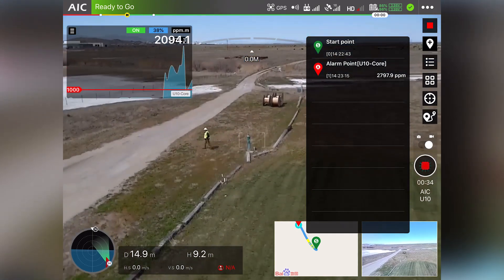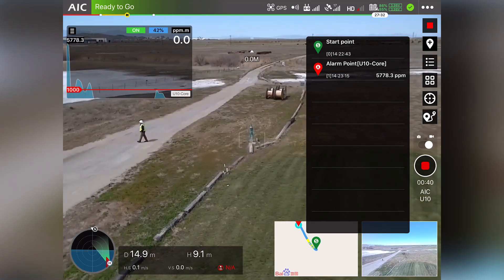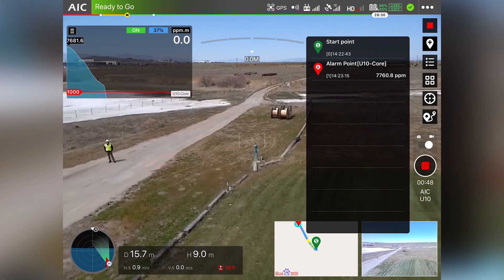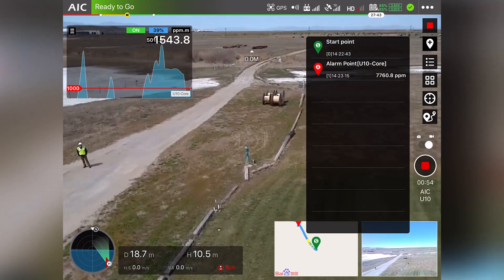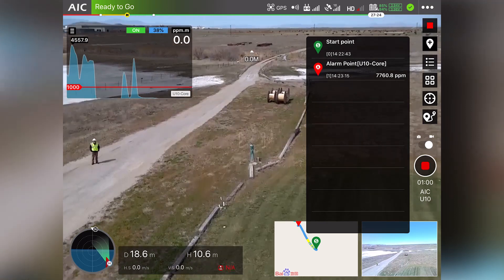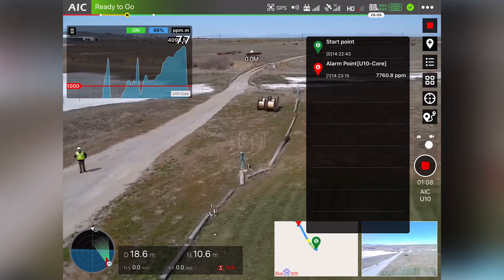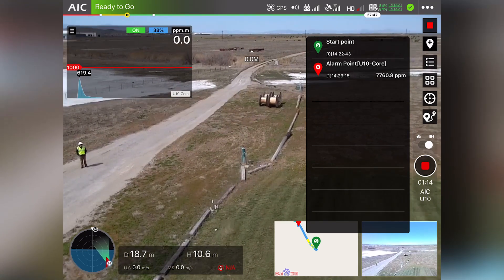I can already see it generating PPM readings coming from that space. There's a little bit of a breeze here and you can see the alarm popping up. From that point it will actually map where the detection is coming from. Let's get a little bit closer — we definitely see it generating detection. With the plume, you can kind of determine what direction the wind is blowing depending on where the detection appears as we move around.